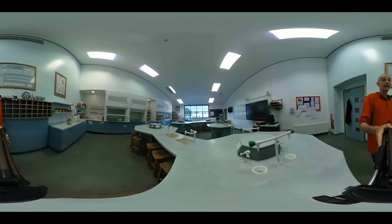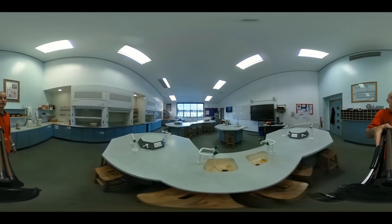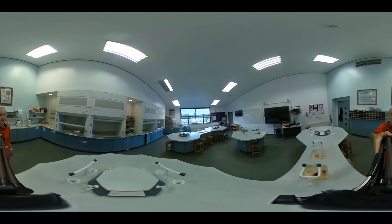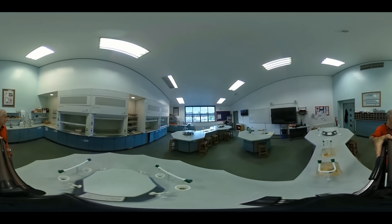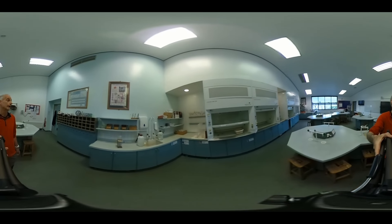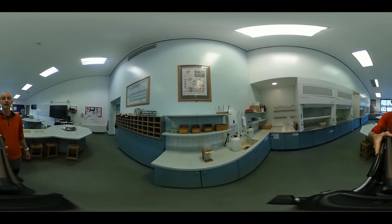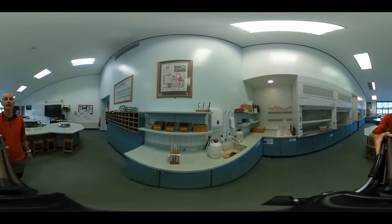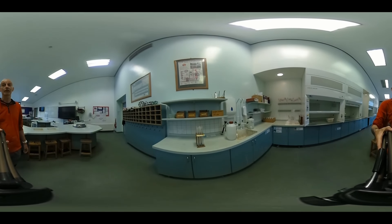There are some bigger sinks here in the middle between the octagons. As you can see, it's symmetrical — the same on the other side. Here we've got some shelves with boiling tubes, test tubes, broken glass, spatulas, and thermometers.